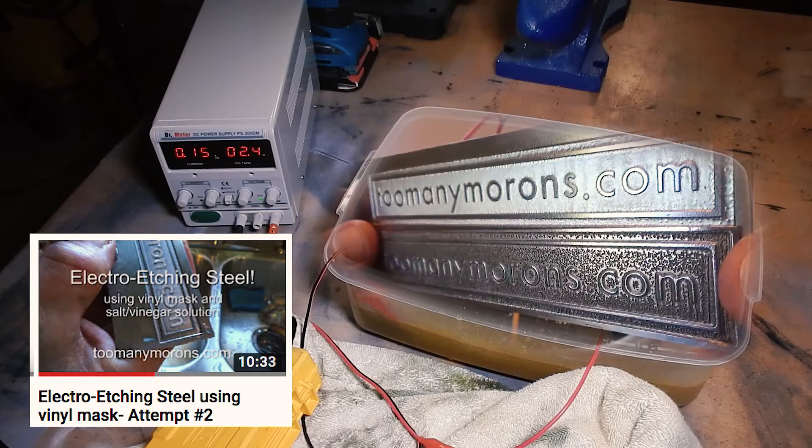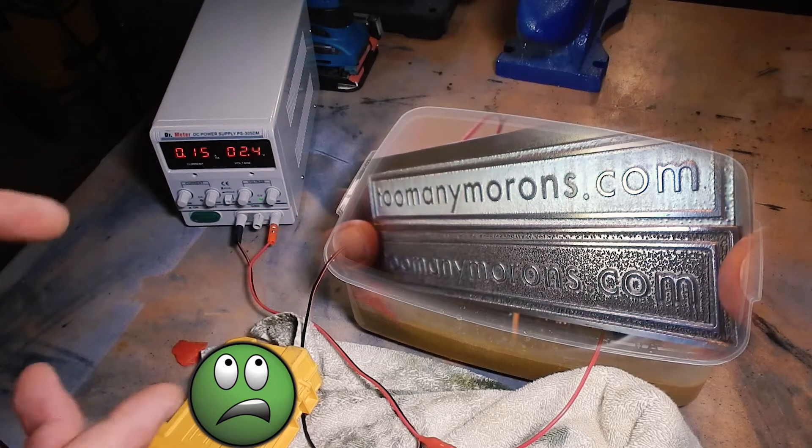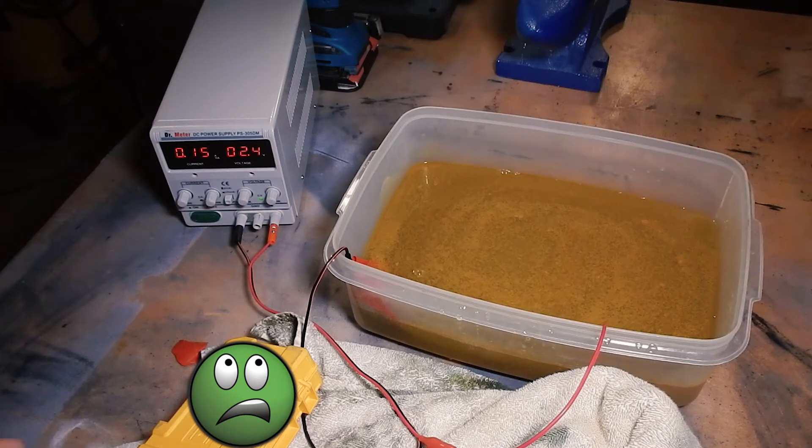I had done some other video - if you look back in my previous videos there's one where I used some steel and did it with a higher voltage, and it came out quite pitted. Some people like that look depending on what you're going for. This is the other side - less voltage, using copper, which is a softer metal - so I don't know if that makes a difference or not.